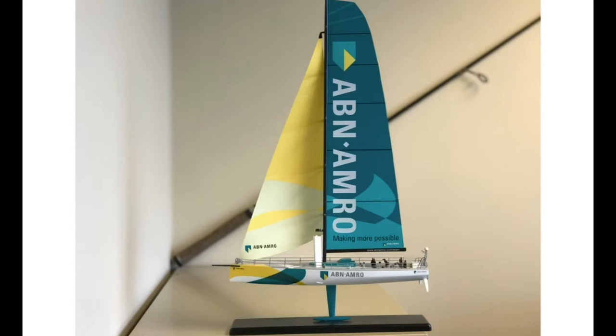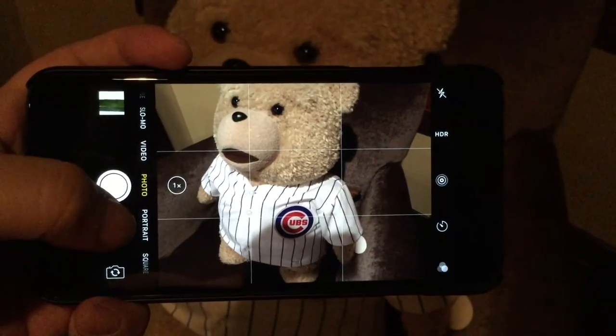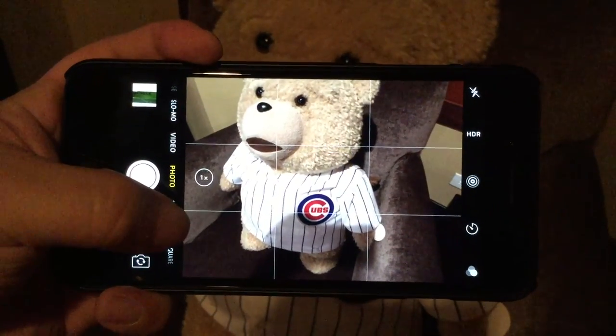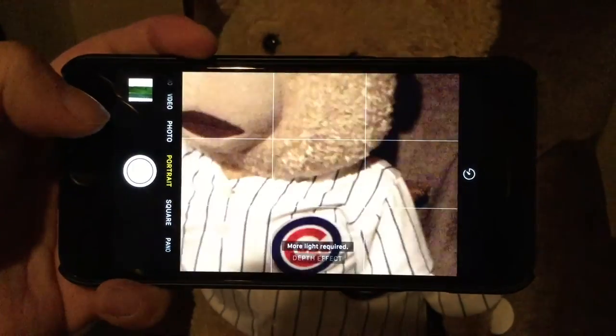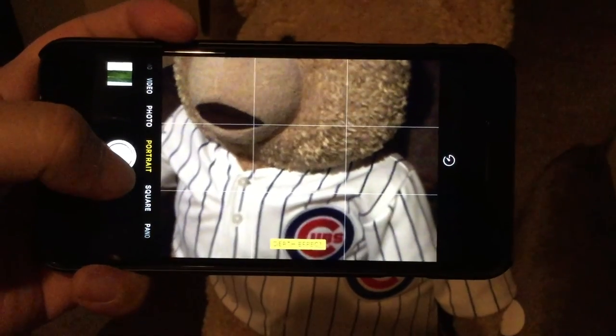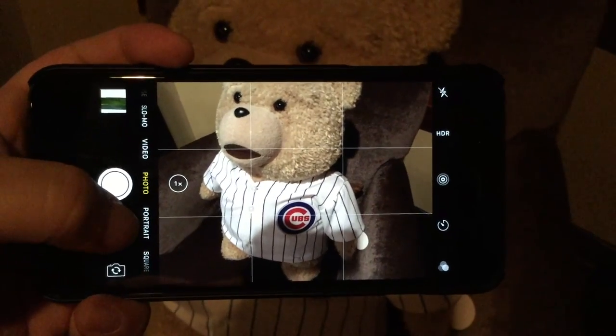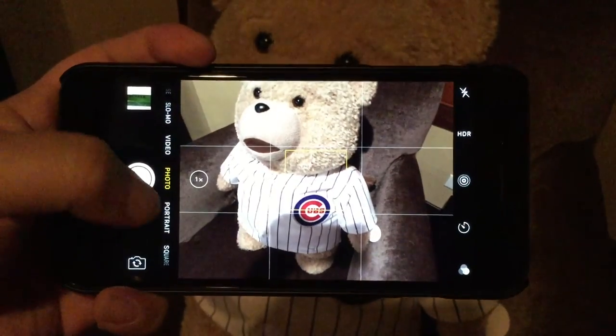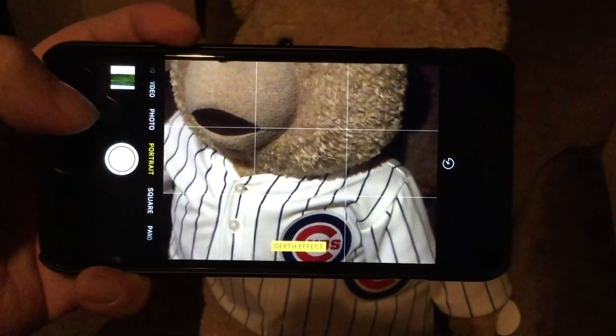I will say this: when you take a picture using portrait mode, it appears to use the 2x camera lens. So if you're comparing it to a picture taken with the standard photo app, you either have to switch to 2x to get a similar composition, or you're going to have to back up. Just keep in mind that when you're using portrait mode, it's using that other lens.